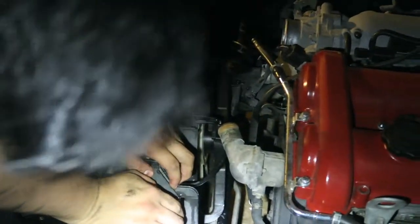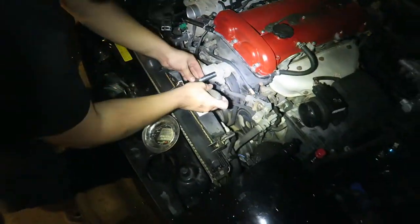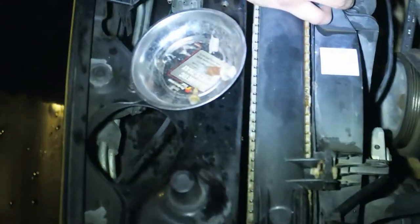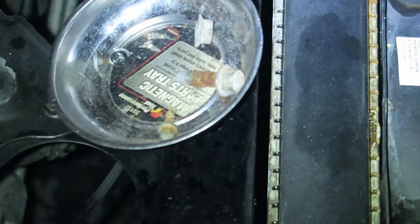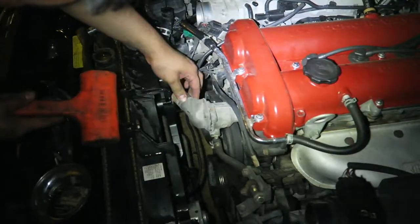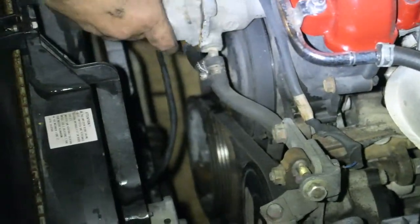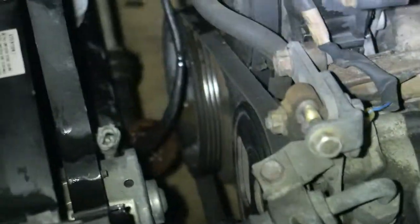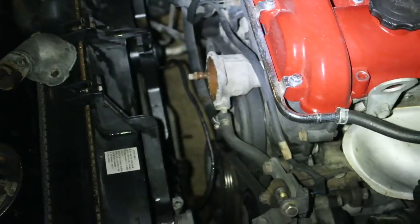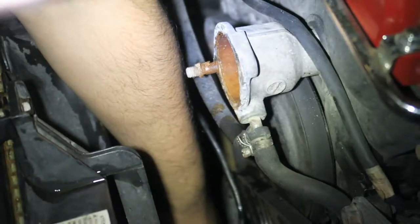I'm going to remove the thermostat first just so we can get better access. You're going to need some 12mm for the housing. This is the part where you need to be really careful - use a rubber mallet so it's not too aggressive. It's a little warm. The thermostat has a stud on it, which I'm not sure is normal - comment down below. It looks like it was intact on there.